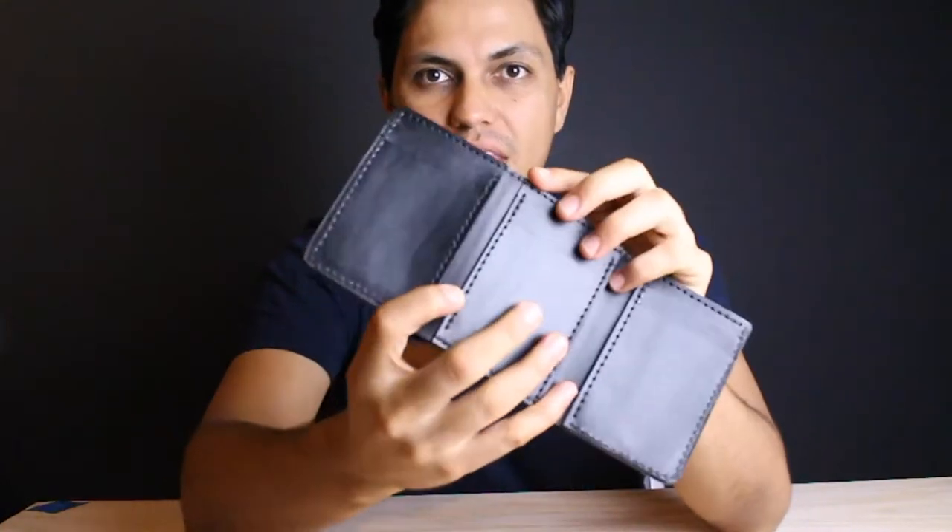In this bag we have a trifold leather wallet — I just made that this morning. This wallet is made with an English bridal leather and it's a 2 to 3 ounce leather. It's vegetable tanned, and on the inside it has 6 credit card compartments. You can easily fit up to 12 credit cards in here.